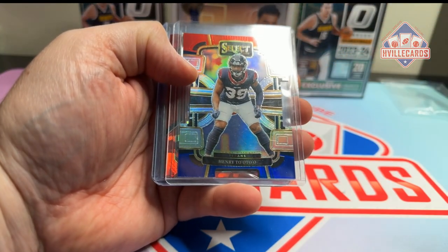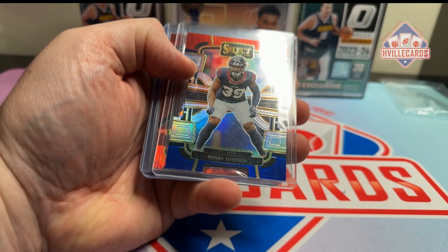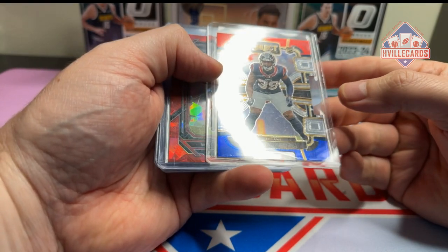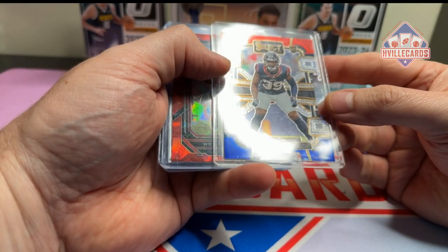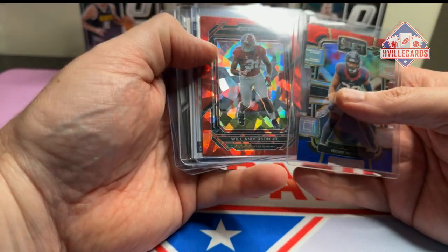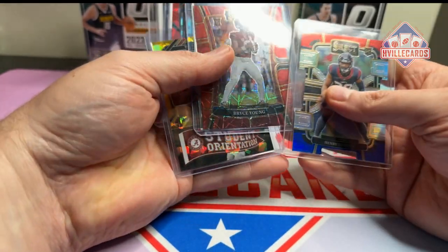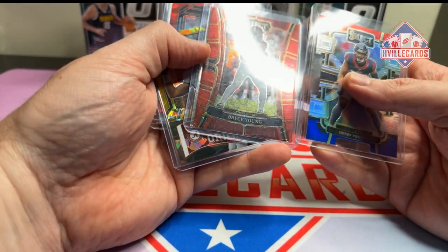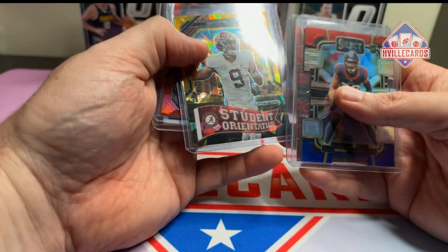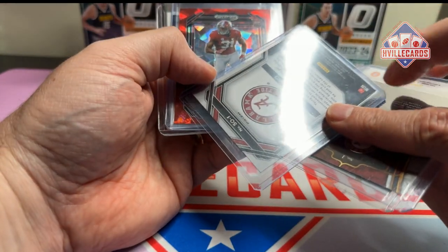So Henry To'o To'o on the Red and Blue — I like that. Will Anderson on the Red Cracked Ice. Bryce Young on the Select Draft Picks. And another Bryce Young — ooh, I like that one. That one's really, really nice.